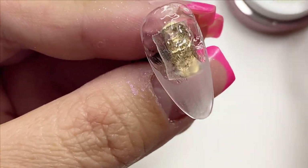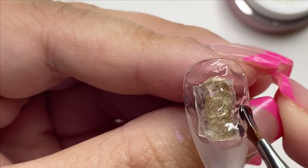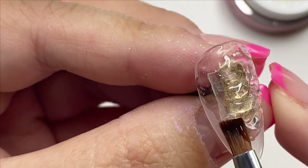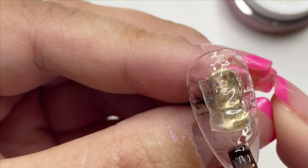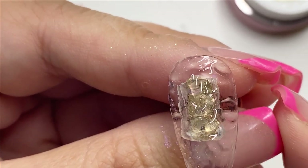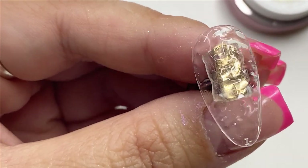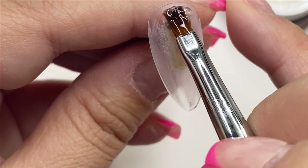This pattern doesn't require being neat, which is the good thing about it. We're just going to keep tapping and brushing all the way down. Under their website it does state that it's best to cure this gel under a 36-watt LED lamp for one minute. If your lamp is older, you may need to cure it for longer.